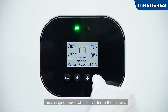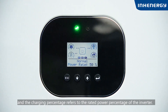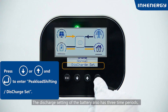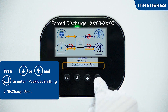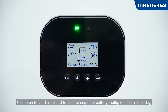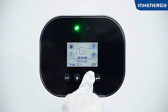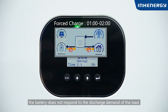The charging power refers to the power the inverter delivers to the battery, and the charging percentage refers to the rated power percentage of the inverter. The discharge setting also has three time periods corresponding to three discharge times. The battery discharge cutoff SOC defaults to a minimum of 30%, which can be set according to your needs. Users can force charge and force discharge the battery multiple times in one day — just make sure the force charge and force discharge times do not conflict. During the force charging time period, the battery does not respond to the discharge demand of the load.